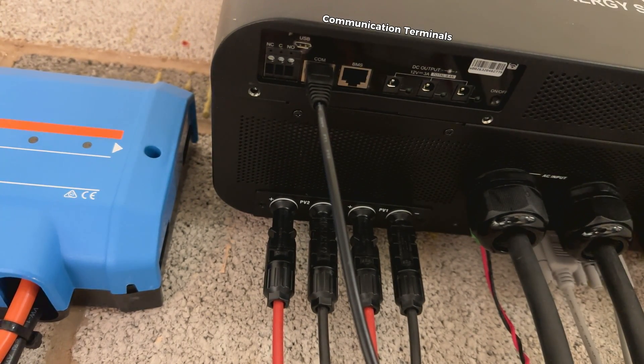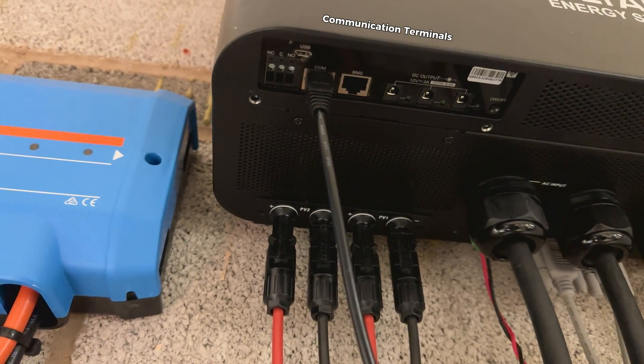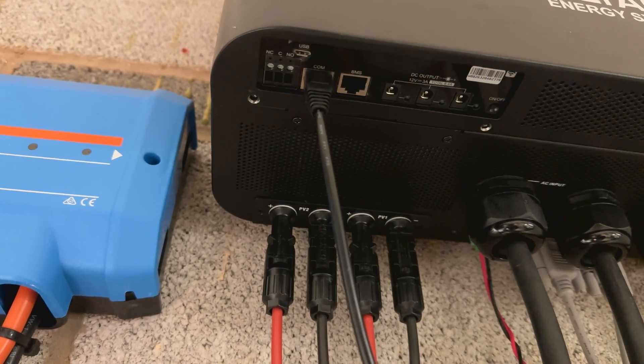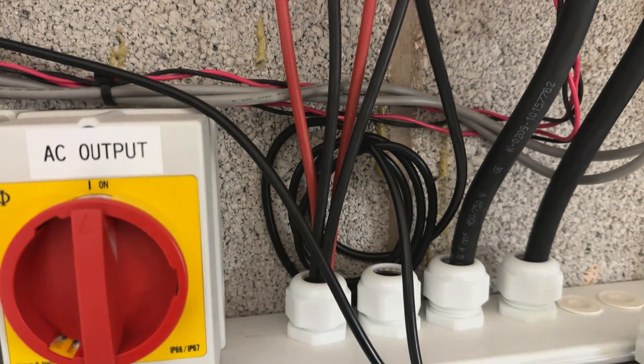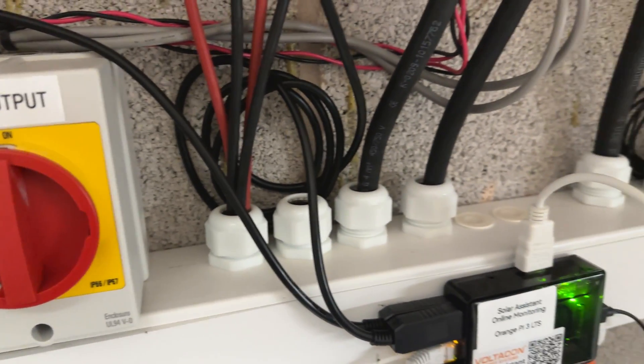You can upload new firmware using the COM port, or you can interface it to the Solar Assistant. The Solar Assistant is going to help you monitor your inverter remotely.